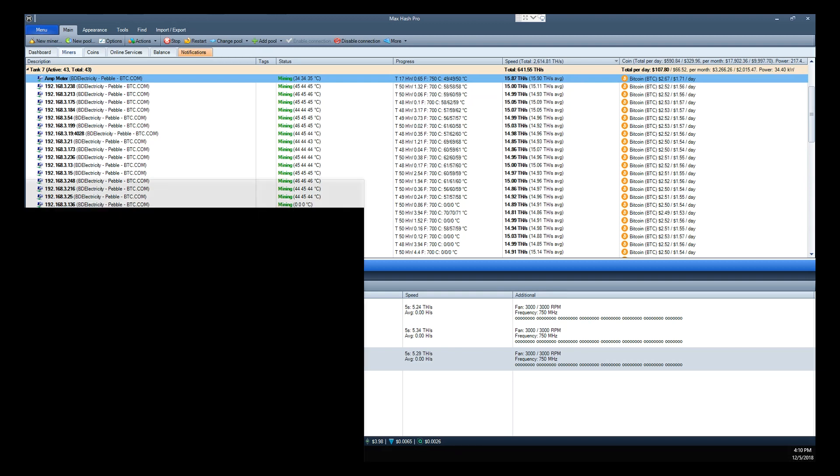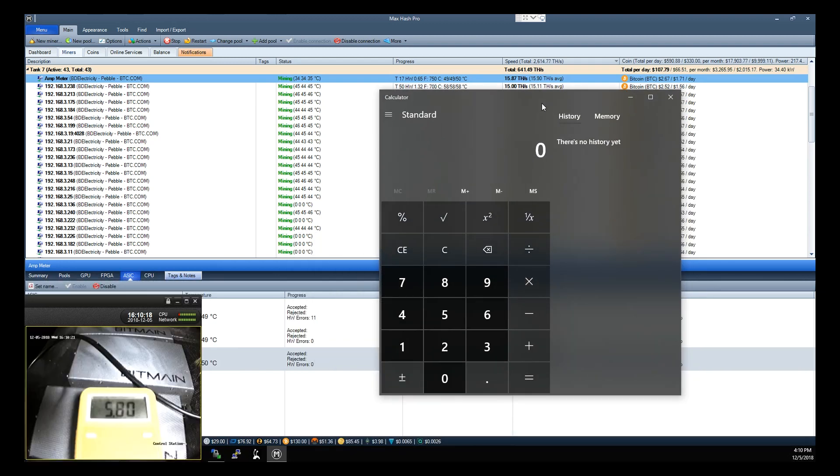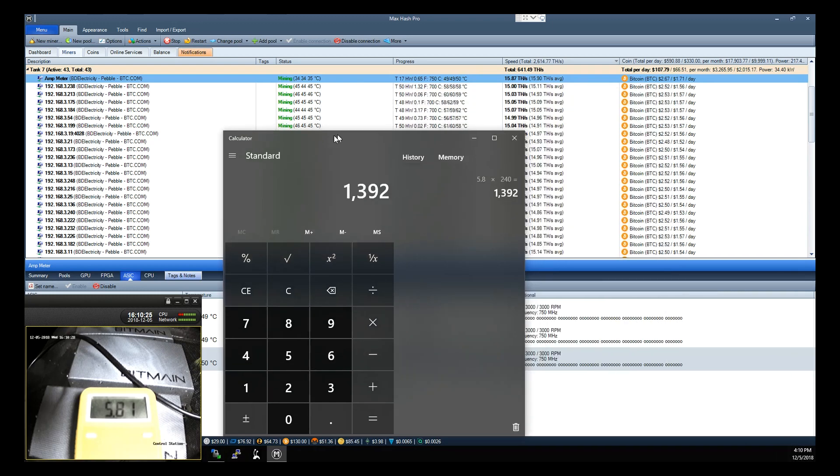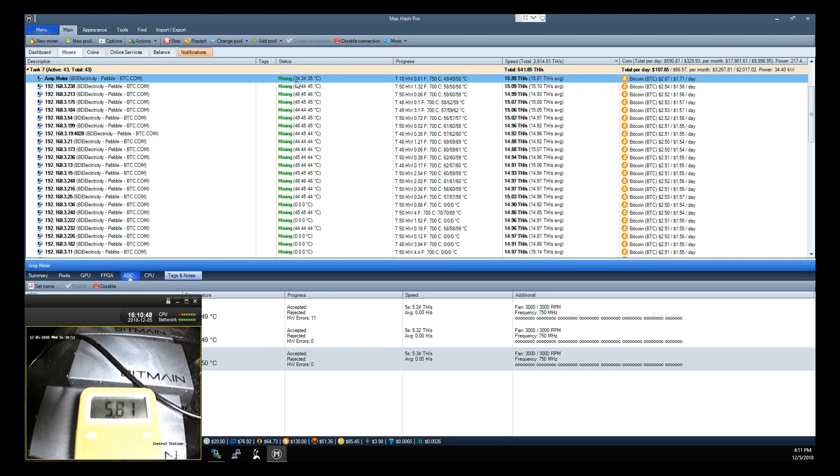Let me pull up my calculator. That is 5.8 times 240 — 1,392 watts — which is roughly the same as an Antminer S9 running at about 13.5 terahashes on air. So that's a pretty good example of some of the efficiency gains you'll get from running immersion. Not to mention that if you had an Antminer cranked up to 750 frequency, it definitely would not be 35 Celsius on the PCB and 49 to 50 Celsius on the actual chips themselves.